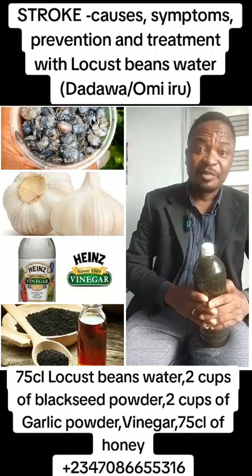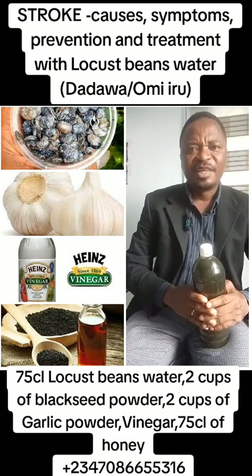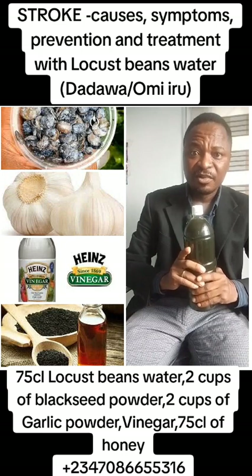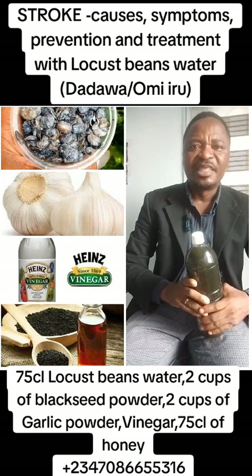Hello, good morning everyone. Hi, I'm Dr. Kenny Oduwale. Today, let me teach you how to use locust beans water, Omiyuru Dadawa water, to treat stroke.